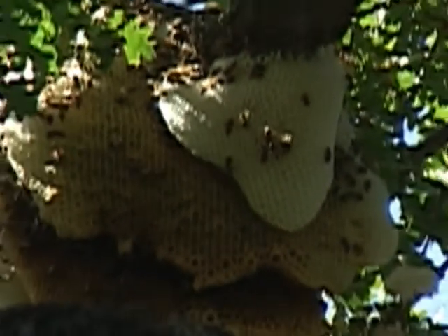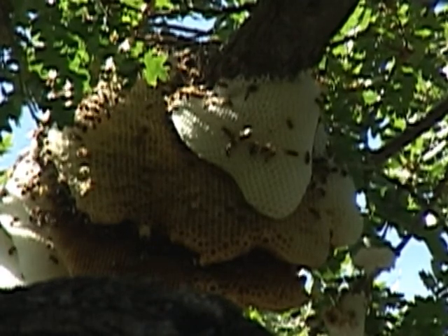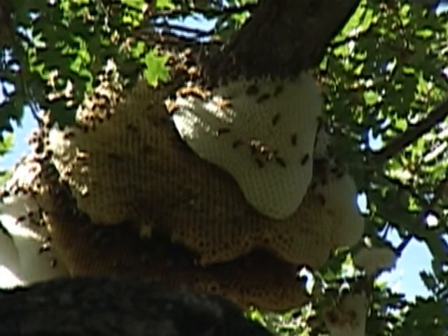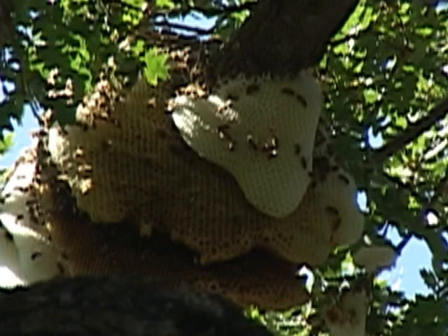Some combs are fresher, some of them are older. I have a good friend, Alan Henninger, who owns Henninger Apiary. He's one of the top beekeepers in the valley, and I asked him these questions about these combs.